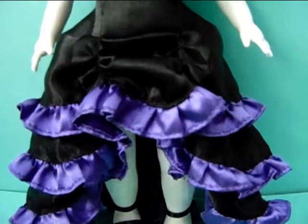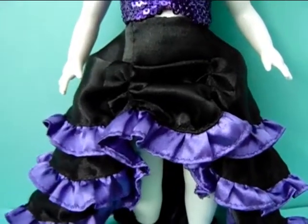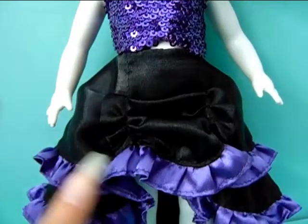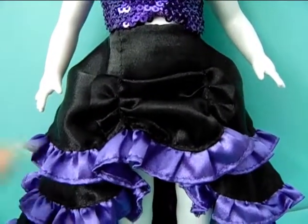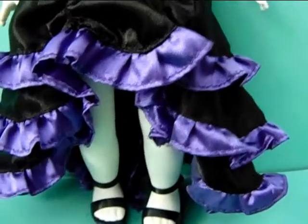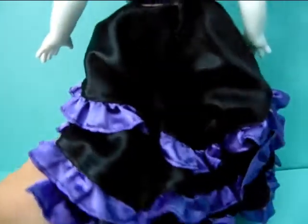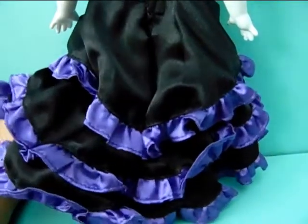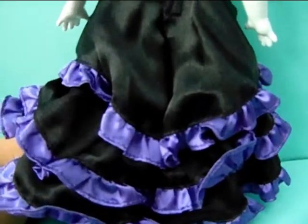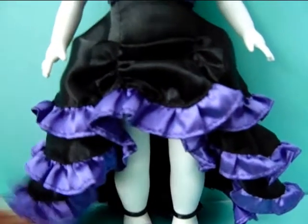Her skirt is huge and really, really gorgeous — it's all ruffled and multi-layered, it actually has three layers. You can see that it's black and it has some purple ruffles going around, and in the front it's short and in the back it's long. It's a really nice dress and it really does remind me of those dancer girls from the Moulin Rouge, so it's really nicely made.